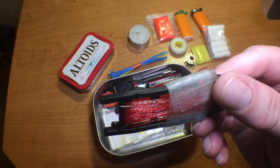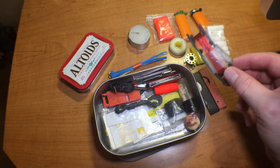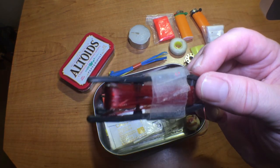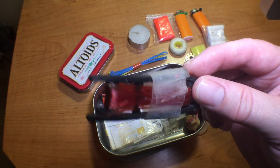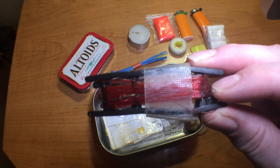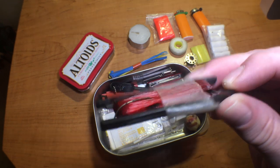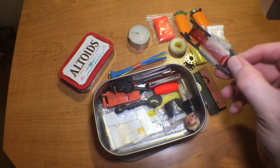Some braided fishing line with a hook on a nice little hand spool. Don't ask me where I got this hand spool — it was gifted to me a long time ago and I've never seen one again. I'm sure it's something you could make yourself out of wood or plastic, but this is the one I've got.